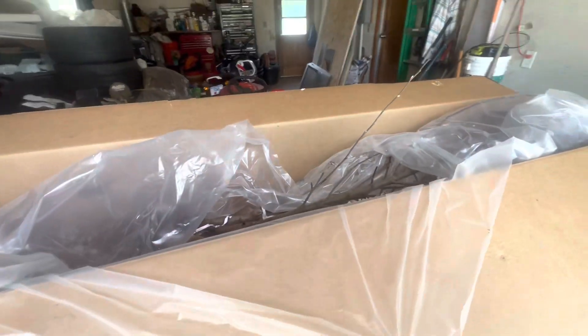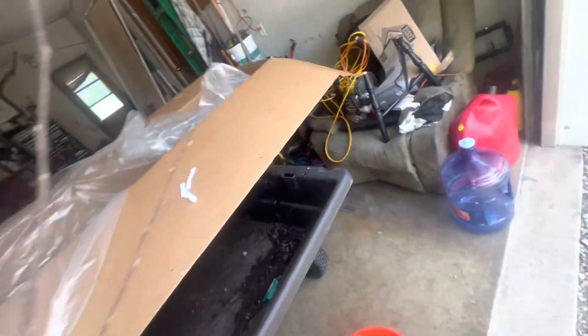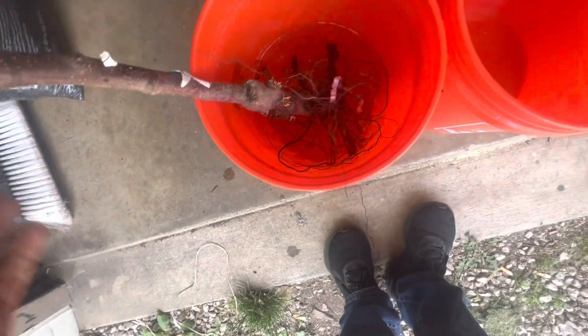We're going to stick these in water and soak for a little bit — we just got them. We have the Red Jonathan Apple Dwarf Supreme XL in there; that's a pretty decent sized tree. You can see the roots. I'm just going to stick that in a bucket of water and let those roots get some water on them.